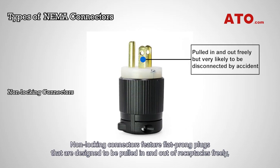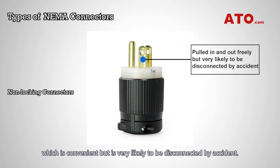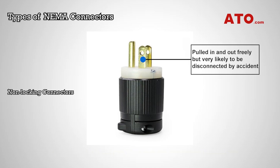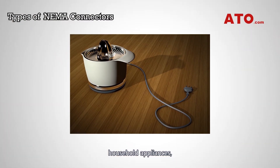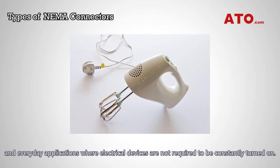Non-locking connectors feature flat-prong plugs that are designed to be put in and out of receptacles freely, which is convenient but is very likely to be disconnected by accident. They are commonly used for computers, household appliances, and everyday applications where electrical devices are not required to be constantly turned on.